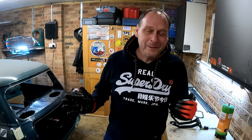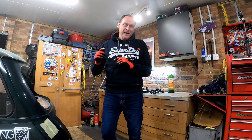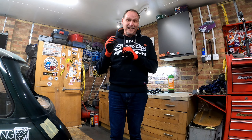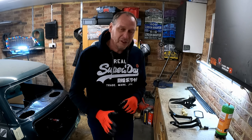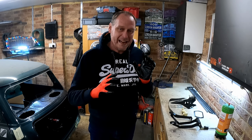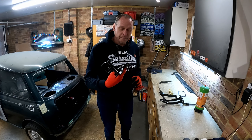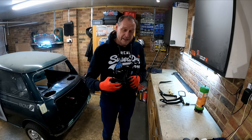Hey Mini enthusiasts, how are you doing? Welcome back, I hope you're well and having a great day. So today we're back on the Racing Green. I've had a bit of a motivational blip recently, just really struggling to get off my bum and get out here into the garage. But there is lots and lots to do - lots of stuff that just needs tidying up, cleaning, and reassembling. You can see I've already got some bits here which I've started to put back together.